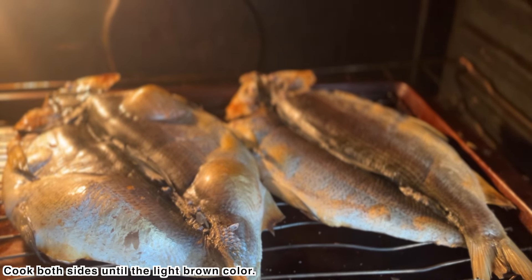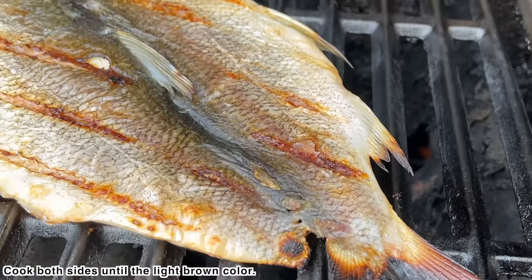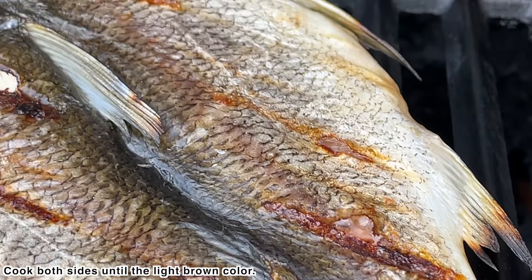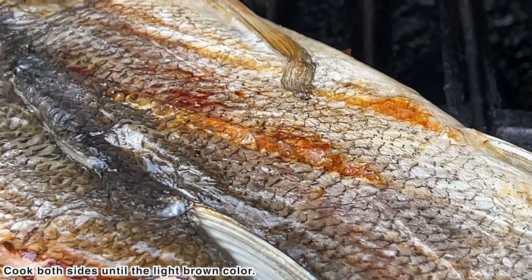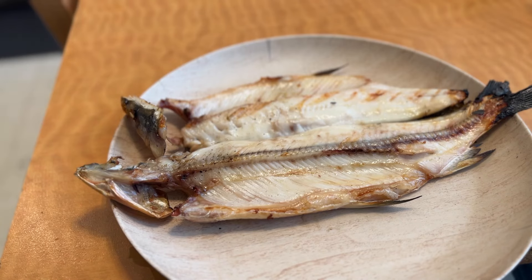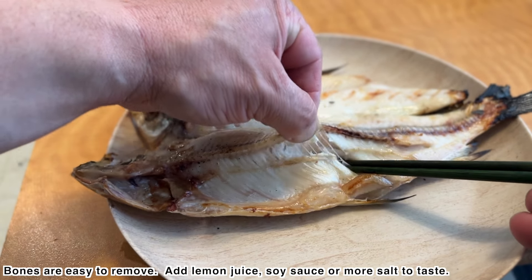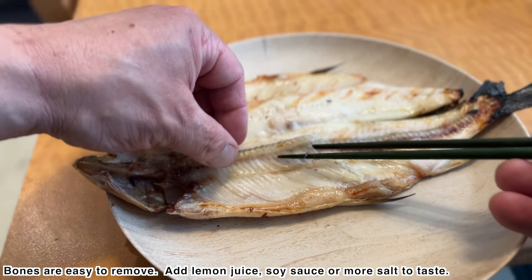I'm going to be eating a lot of hot water. I will mix the water and the water. It's a little good. The water is warm.